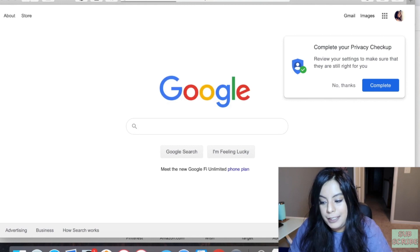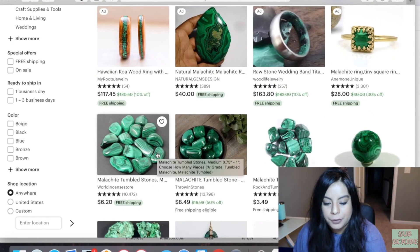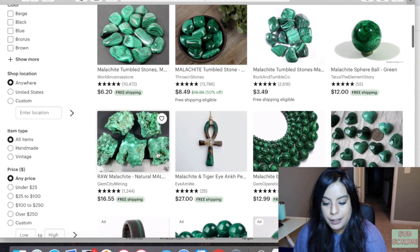Starting off with malachite — I made an almost 30-minute video on how to spot fake malachite. I'm going to search it online right now. You can see some jewelry pieces and tumble stones coming up. I'll summarize easy things to look for when buying malachite online and in person, but if you want a more in-depth video check out that video down below.